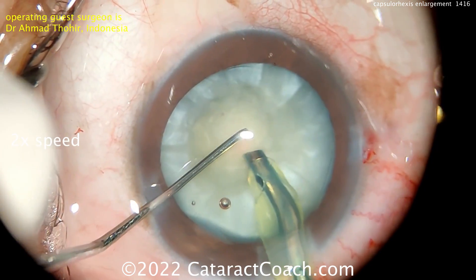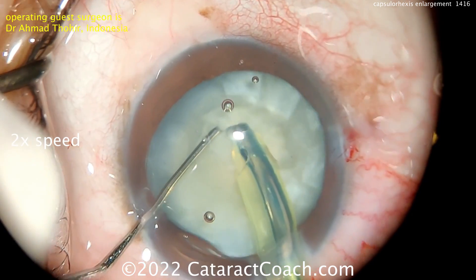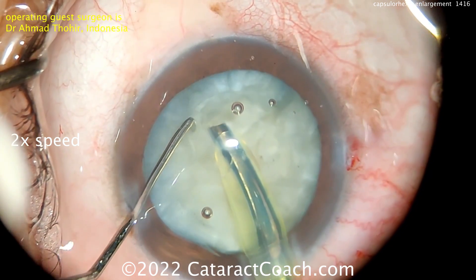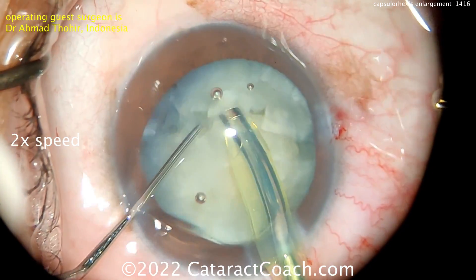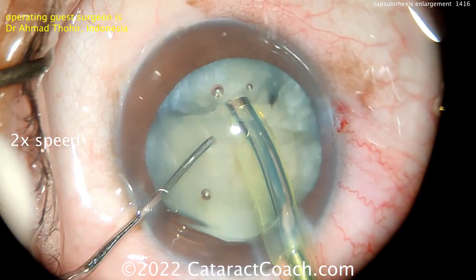Nucleus removal is going to be straightforward — this is a phaco chop technique, holding the nucleus with the phaco probe, then a vertical chop. Very nice. I would have placed the phaco probe more sub-incisionally so it ended up more towards the center of the nucleus instead of towards one end of it — I like to operate more in the center — but beautiful job.